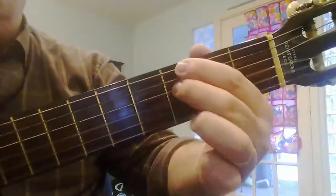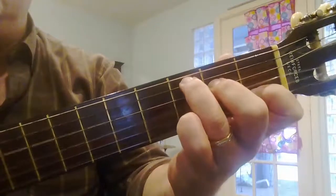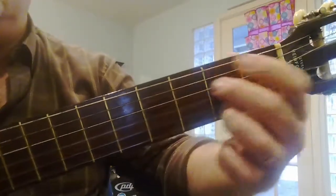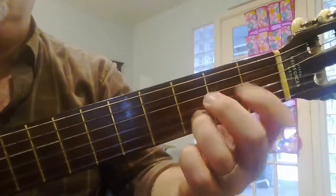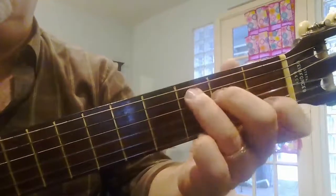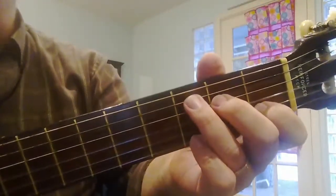I'll play that again — just to the third string open, C chord. There's the first and second ending.